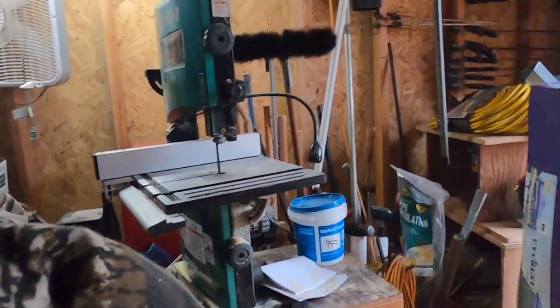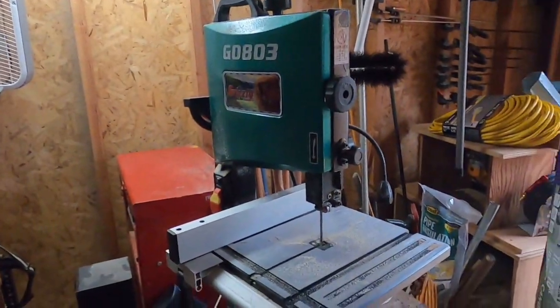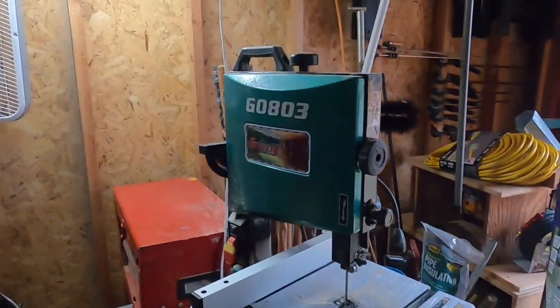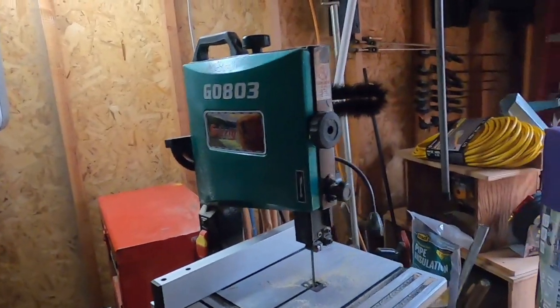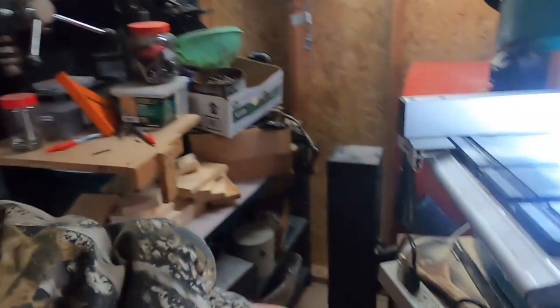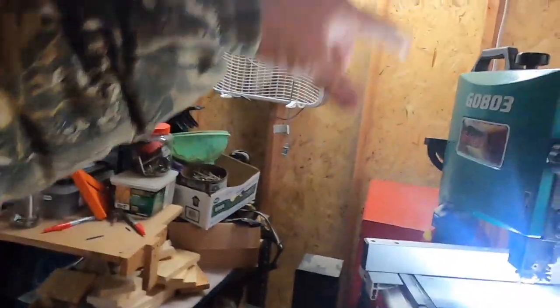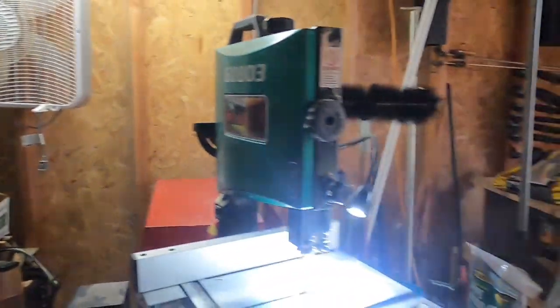This is my Grizzly bandsaw, a little benchtop — the G0803. I like it; it comes with a light on it. I've got my power strip here plugged into an extension cord that runs over to my well house, so I have one light in here and I'm planning on getting some more and redoing this.